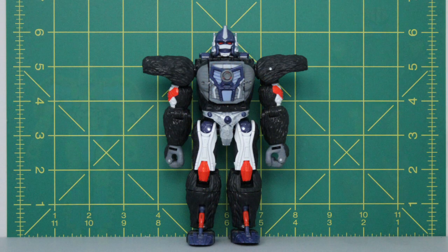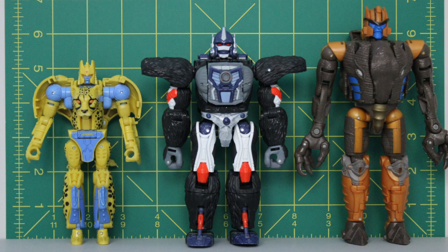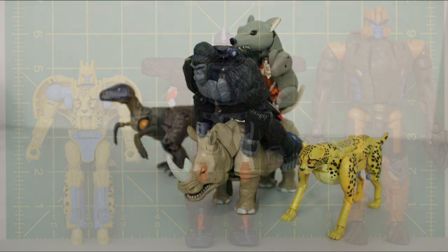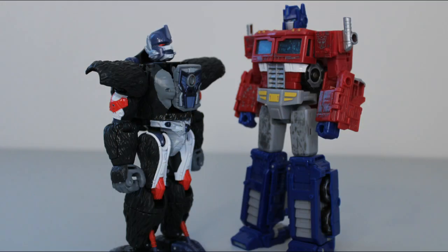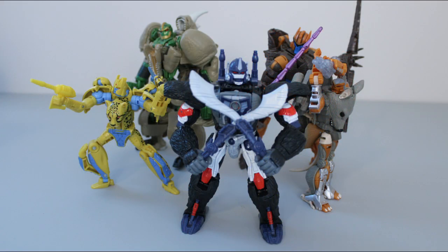In robot mode, Optimus stands 6 inches tall. This puts him a head taller than Cheetor and half a head shorter than Dinobot. This makes him a little bit taller in proportion compared to the show, where he's almost a full head shorter than Dinobot, but it's nothing egregious — all three still look really good on a shelf together. While he doesn't go above and beyond the usual standards of Transformer design the way Dinobot did, Kingdom Optimus Primal is just as successful in capturing the character. He definitely looks at home as the centerpiece of a modern Beast Wars display. If you can find him for retail price, you should definitely pick him up — you won't be disappointed.